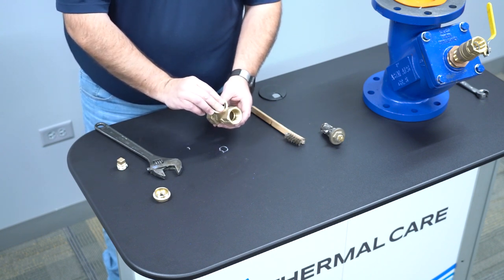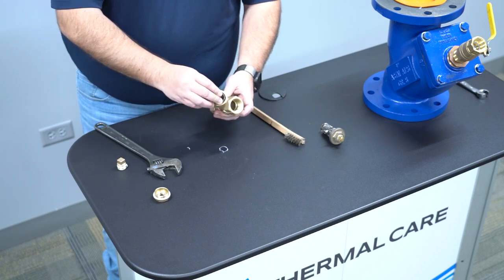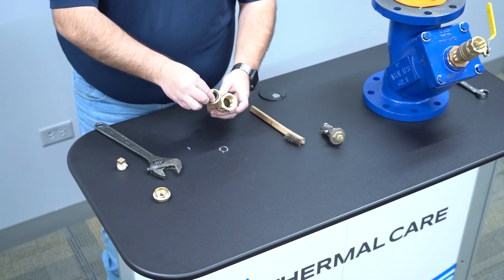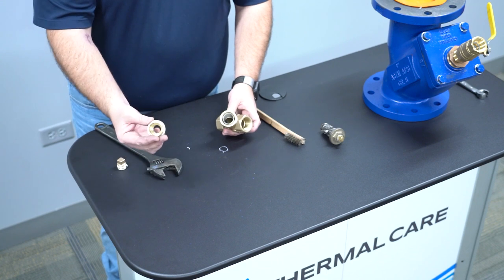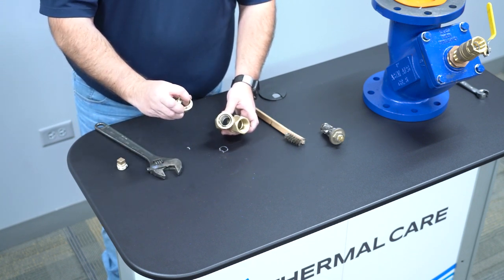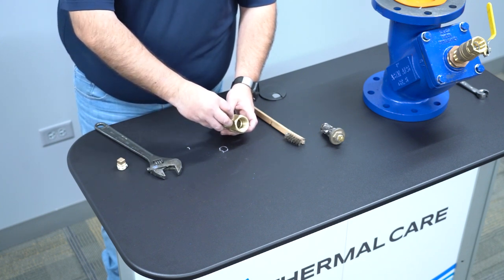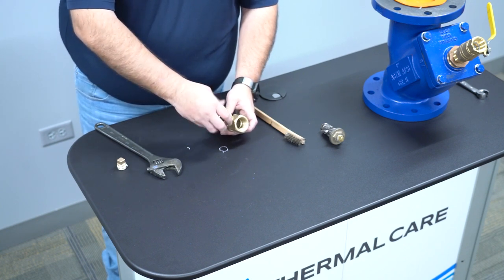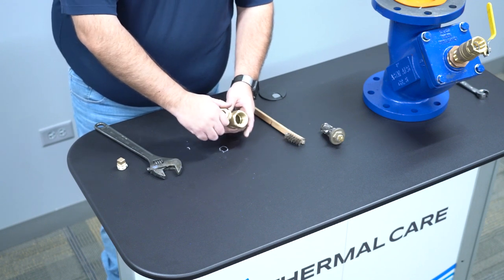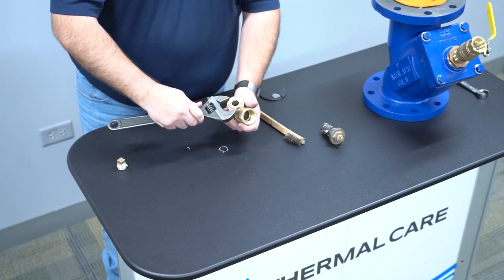While sliding the strainer back in, please make sure it is seated in the bevel. Once it's seated, it will not wiggle back and forth. Take the larger nut — there is no bevel space inside of here; it is machined to fit inside of the cap. Tighten it back up — put it hand tight. Once hand tight, take your wrench.